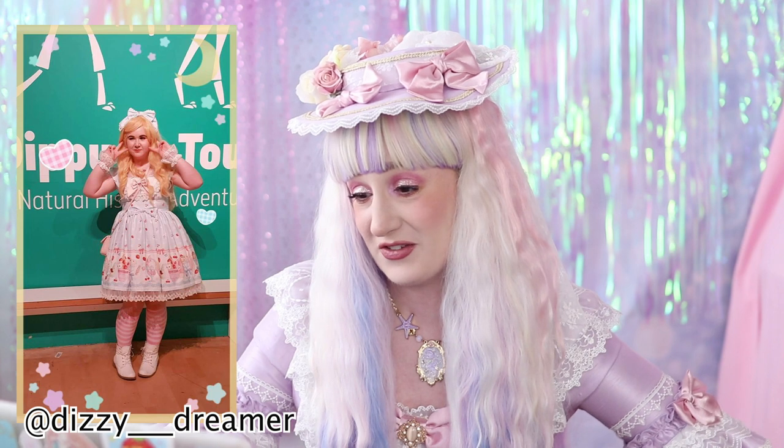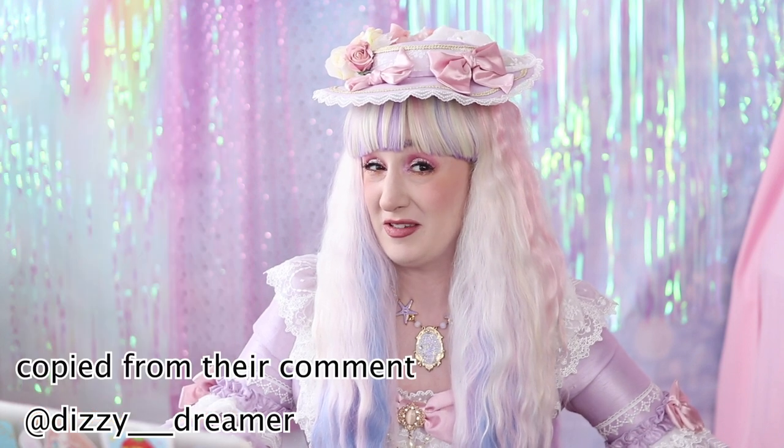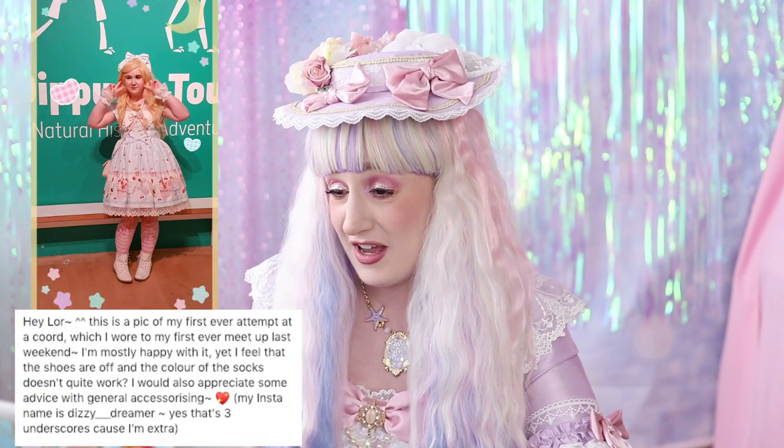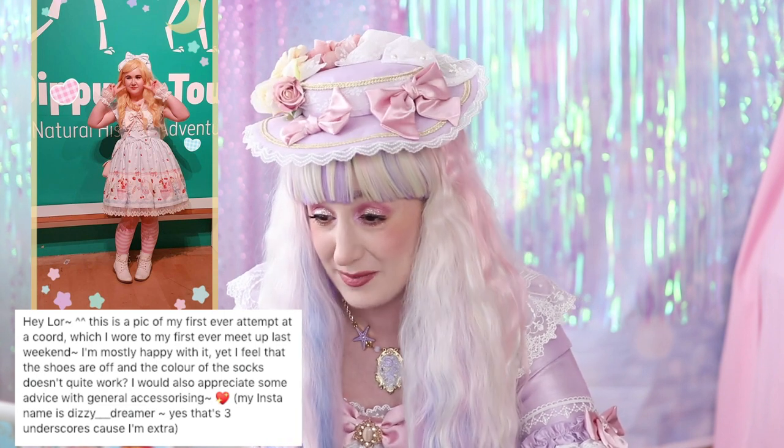So the first one is from Dizzy___dreamer — I think that's three underscores. She says: this is a pic of my first ever attempt at a coord, which I wore to my first ever meetup last weekend.